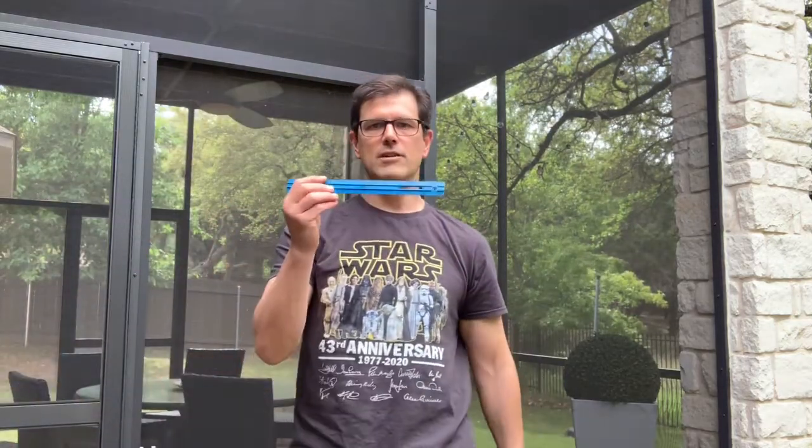Pliers son alicates. Los alicates. If you need a ruler, it's la regla. This is a 12 inch ruler. Inches son las pulgadas, so this is una regla de 12 pulgadas.